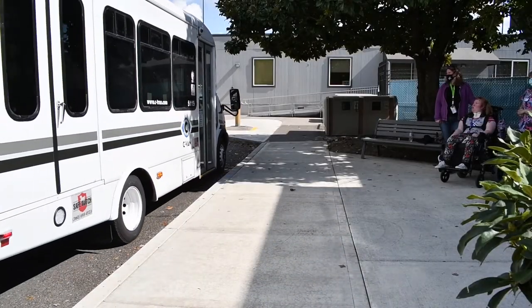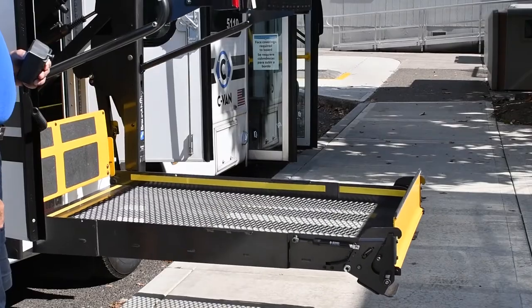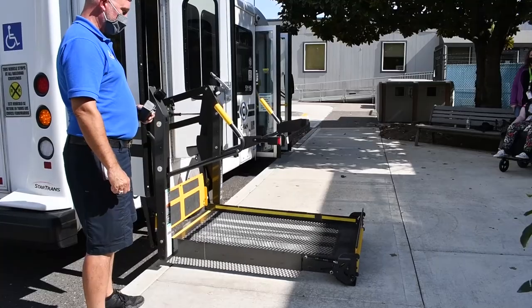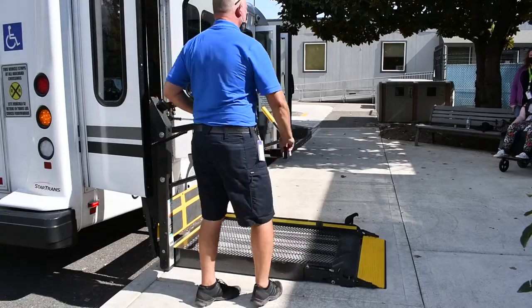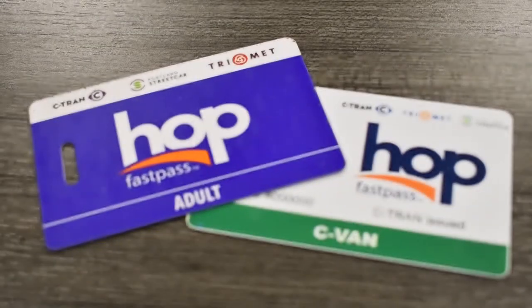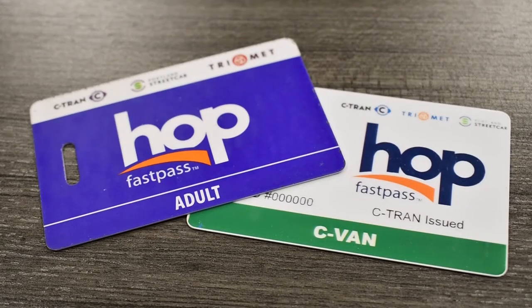HopFastPass makes paying for your ride on C-Van easy. Hop is an electronic fare system that allows you to preload money onto a transit card instead of purchasing paper passes. It's the same system used on C-Tran fixed routes, plus TriMet and the Portland Streetcar.